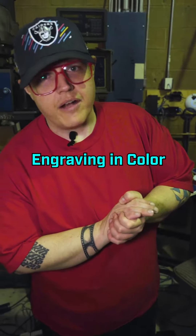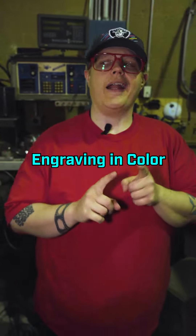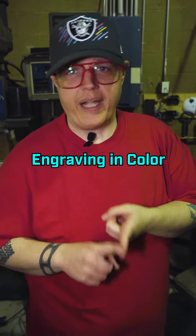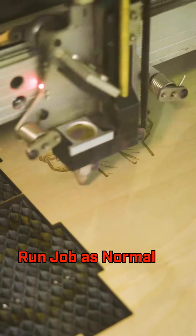What's up everybody? This is Jordan at Full Spectrum Laser. Today we found a really cool trick on how to actually paint your engravings using the laser. All you need is a little bit of powder coat paint. We're going to engrave this Moon Knight character onto a piece of wood and then we'll show you how we paint it using powder coat.